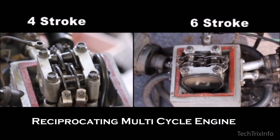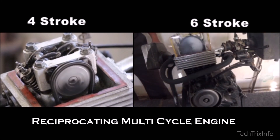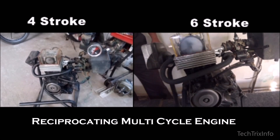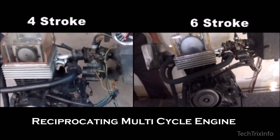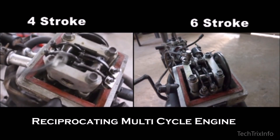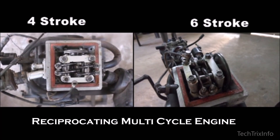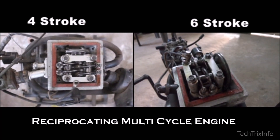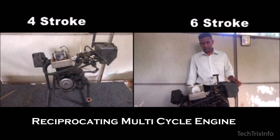Hi guys, welcome back to Tech Tricks Info. Today in this video we will show you how a reciprocating multi-cycle engine works. A reciprocating multi-cycle engine can also be called as RMCE. All the engines we use nowadays in cars and trucks work on a single technology, but RMCE has more to offer — it works on more than one technology.